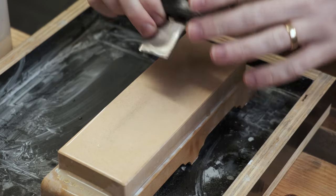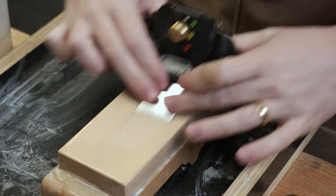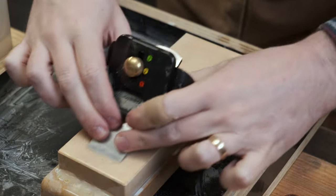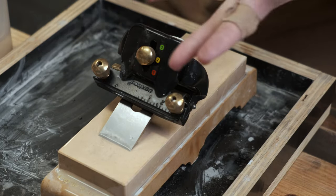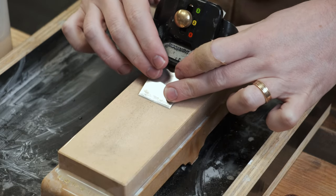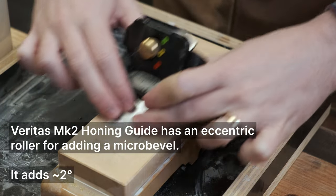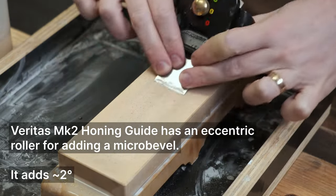I've worked through the grits and I'll save you some time from watching that. I'm just working on the final grit — 8000 now. It is a little bit slower being high speed steel to sharpen, but not to the point that you can't do it. I've used diamond stones, sandpaper, and now water stones. It's just a little bit slower. The bevel was pretty much at a perfect 25 degrees, so I've just used the micro adjuster on this to raise it up to give it a very small micro bevel. And we can put it to work.